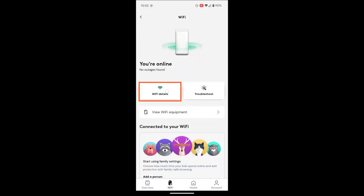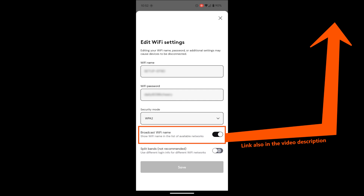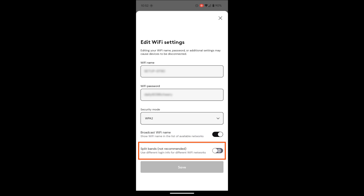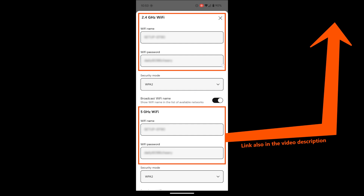In the Wi-Fi tab, I can click on Wi-Fi details to edit Wi-Fi settings such as changing the Wi-Fi name and password. This section includes SSID (the Wi-Fi name), the Wi-Fi password, and the security mode. I can choose to broadcast the Wi-Fi name or keep it hidden — I have a whole video about whether hiding your Wi-Fi name is good or not. Finally, I can decide whether I want both bands to broadcast the same name and password or use different names and passwords. I personally always separate Wi-Fi networks, using the 2.4 GHz band for my smart home devices and the 5 GHz band for the rest of my devices.